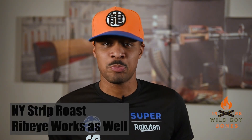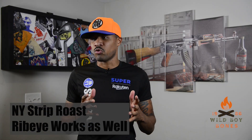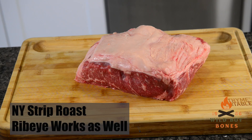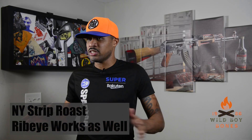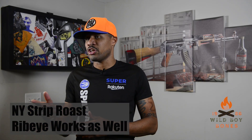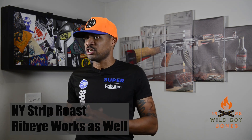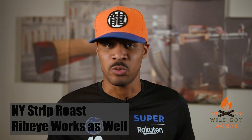What's good y'all, it's Bones. I hope you caught Part 1 of my ribeye roast video — this is Part 2, and it's probably my favorite part. This is how you take the remaining amounts of your ribeye roast and make delicious ribeyes, the best you've probably ever had. You're also gonna learn how to do a bone marrow compound butter. You're never gonna cook your steaks the same after this — let's do it.